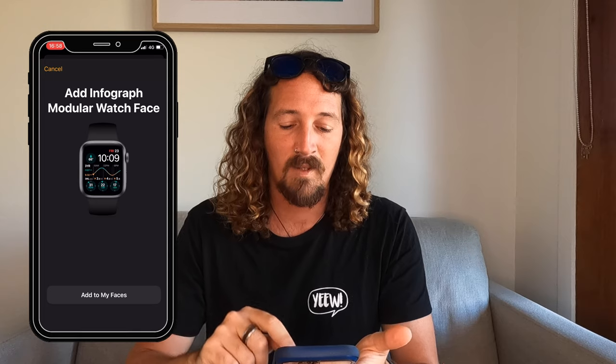Dawn Patrol has made things super simple — instead of setting up all your complications manually, you can now simply hit 'Add Watch Face' and that installs the watch face straight onto your Apple Watch. They've got two options: a modular version and an infograph version. I personally like the modular version for its clean interface — hit 'Add Watch Face,' click 'Add to My Faces' in the Apple Watch app, and it's installed. You can customize the color layouts, like giving it a nice blue tint.